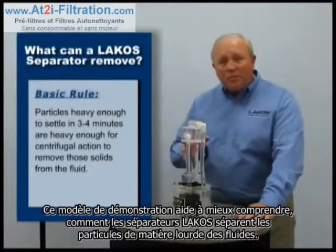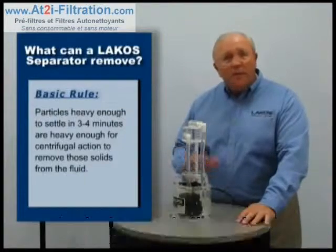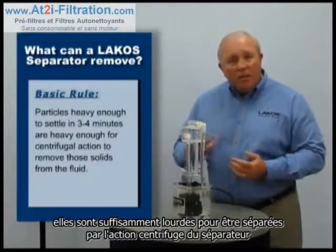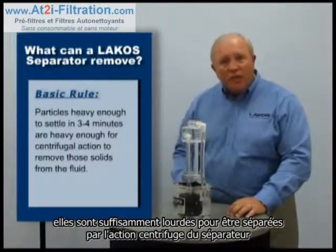This see-through model helps explain how the LACO separator removes heavy particle matter from fluid. The basic rule is simple: if the particles are heavy enough to settle in about three to four minutes, they are heavy enough for centrifugal action to remove those solids from the fluid.